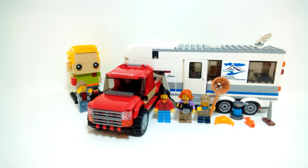Hey guys, today I'll be reviewing a LEGO City set — this is the Pickup and Caravan, set number 60182. It comes with 344 pieces, three minifigures, and is recommended for ages 5 to 12.